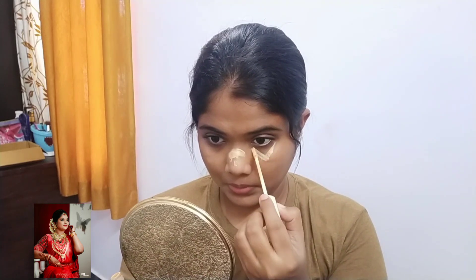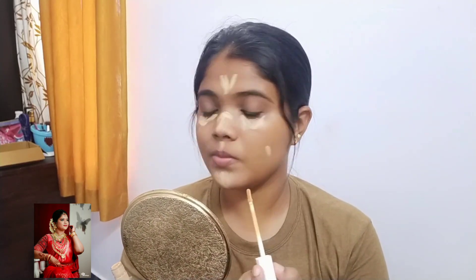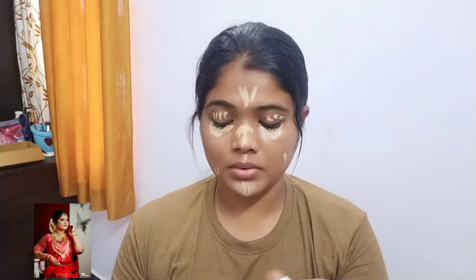I am going to use a concealer. I am going to use a tan. I am going to use a blender. I am going to use a highlighter for dark spots.